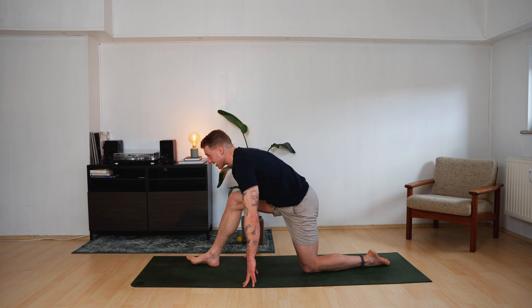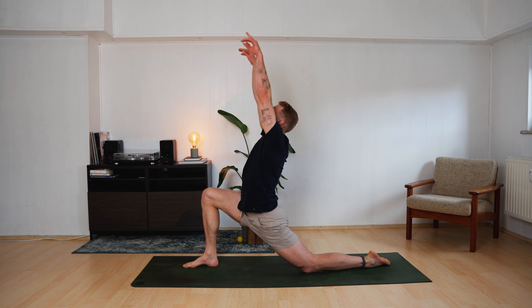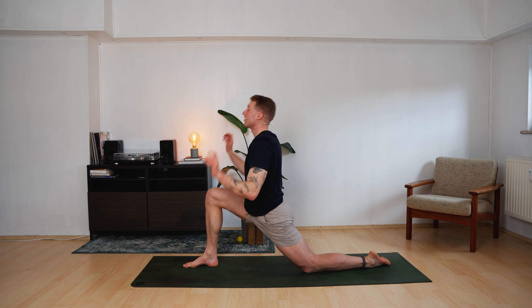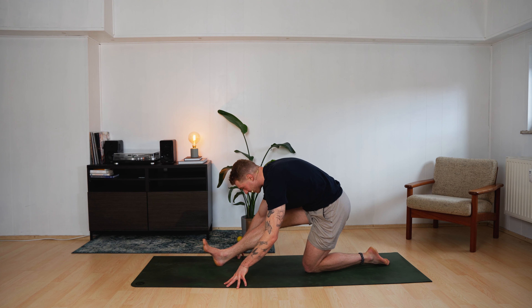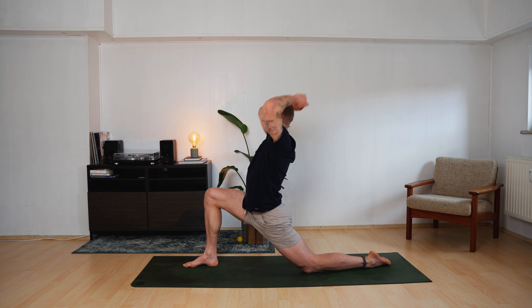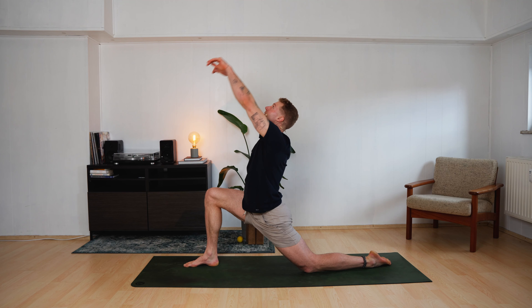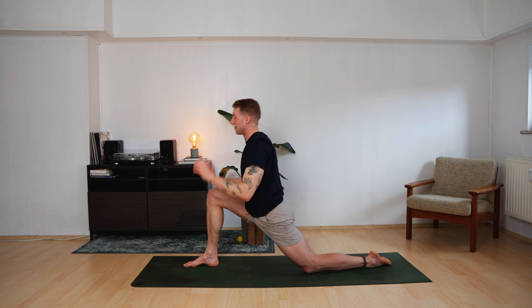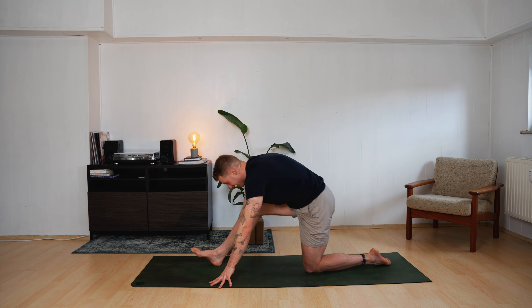Move forward again. Find Anjaneyasana. We will combine those two movements dynamically. When you inhale, you come up into Anjaneyasana. When you exhale, you push yourself back — Ardha Hanumanasana — find the stretch. Inhale up, exhale down. Inhale up, exhale down. Inhale up, exhale down.